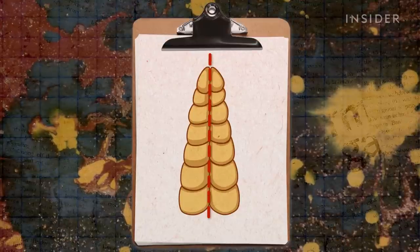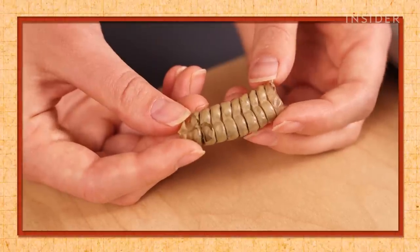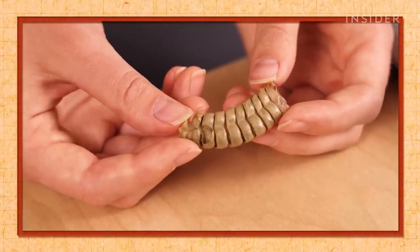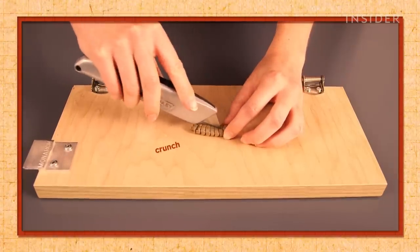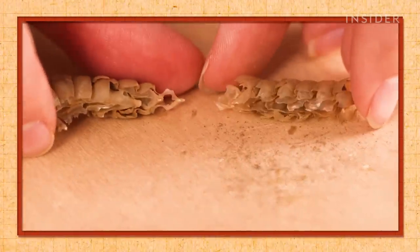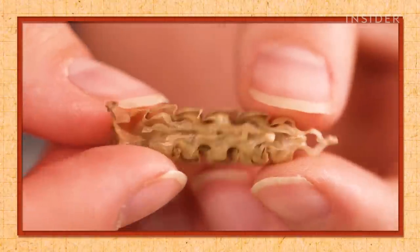If you opened up a rattlesnake's rattle and shook it, absolutely nothing would fall out. Rattlesnake rattles are hollow. That's herpetologist Tim Colston. He says the secret to that rattling sound comes from the shell itself. It's made of keratin, the same hard substance as your fingernails. The keratin is arranged in a chain of interlocking rings, which are hooked together by tiny grooves along their edge.